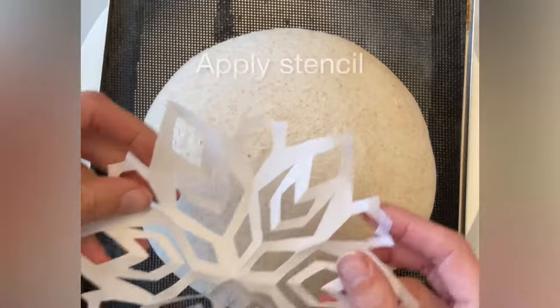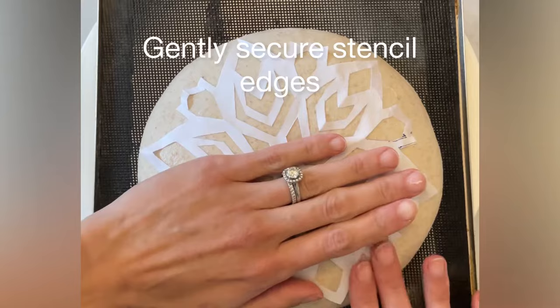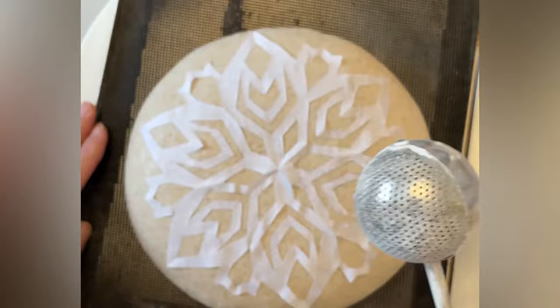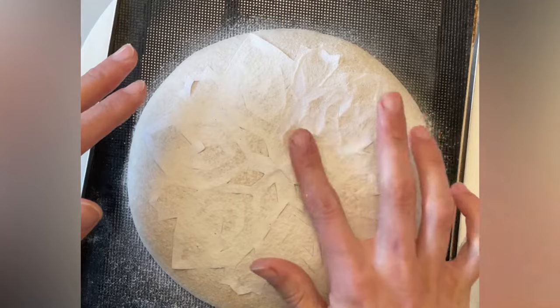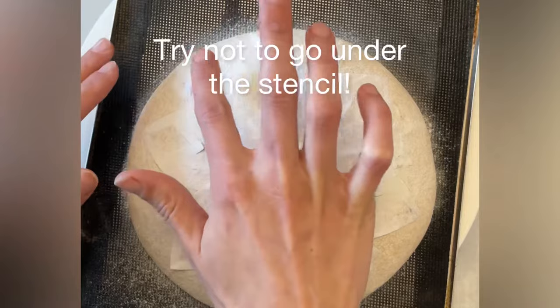This stencil is just a simple paper snowflake that I cut out myself. You want to gently secure the edges — just make sure nothing's sticking up. I like to use coarse rice flour for all of my stenciling and scoring. It's important not to put any rice flour under the stencil, otherwise the stencil image is lost.